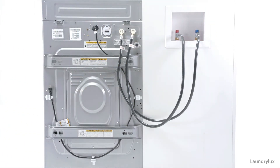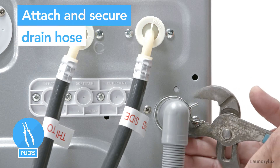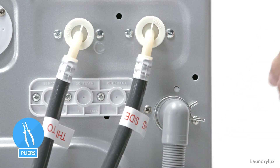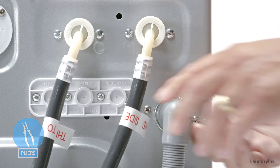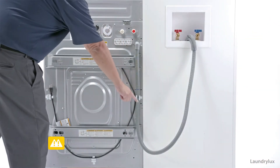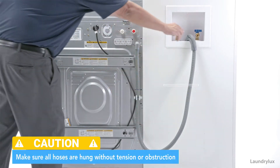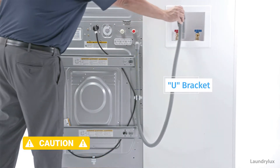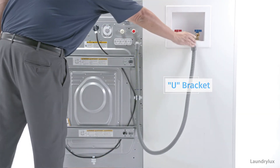To attach the drain hose, connect it to the outlet on the back of the machine, then place the clamp over the hose to secure it. Snap the drain hose into the clip located on the back of the machine. Feed the end of the drain hose through the grey plastic U bracket, then place the end of the hose into the standpipe.